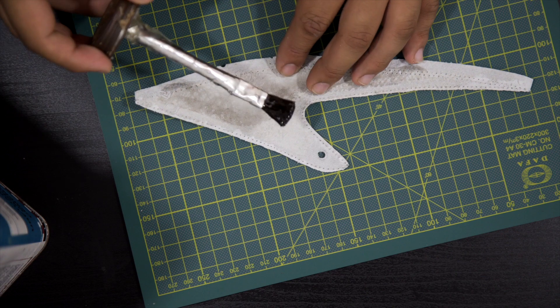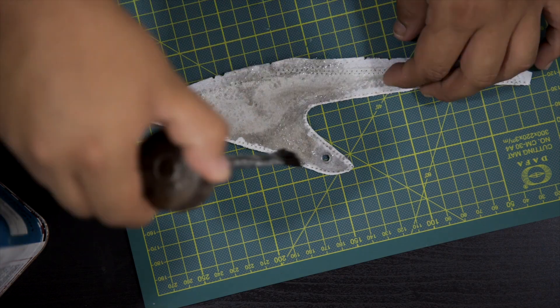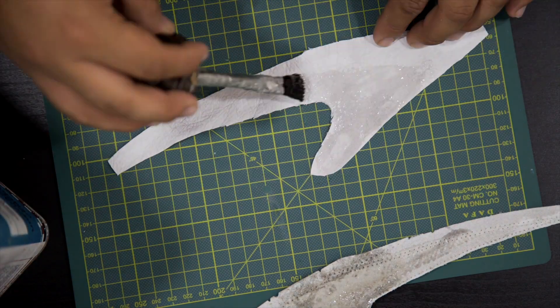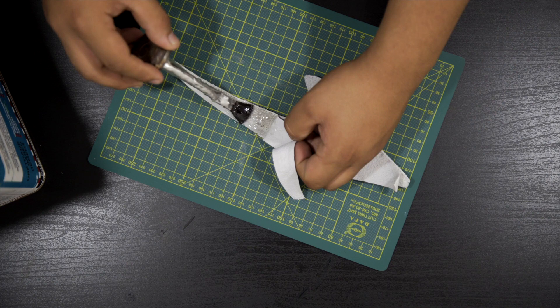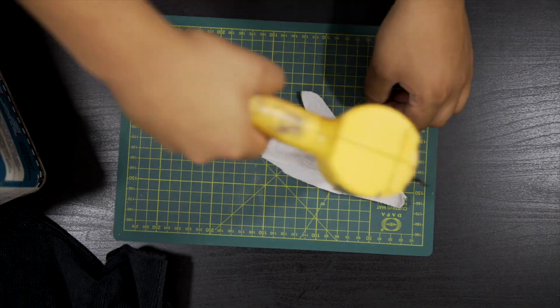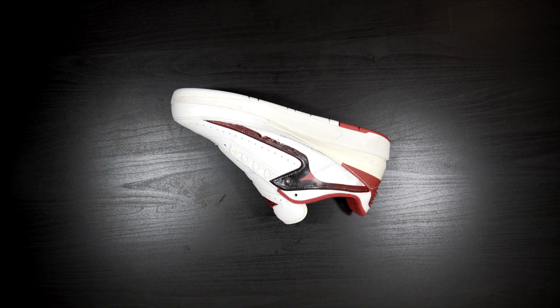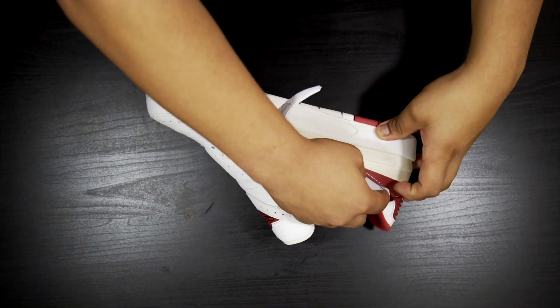Now I'll be gluing both pieces of leather together portion by portion. The suede is now ready to be inserted.